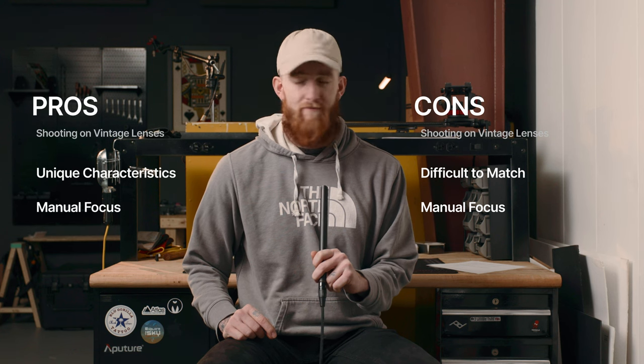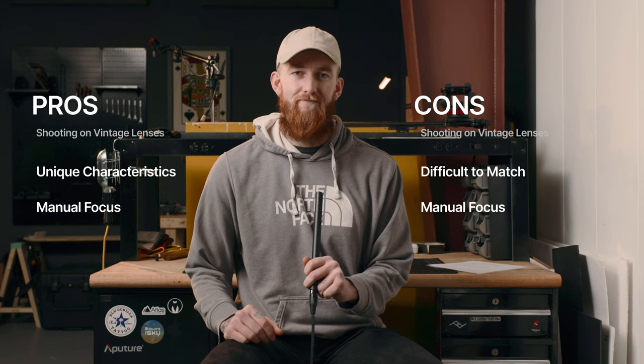Our next con is that these lenses are just manual focus — it's a pro and a con. The fact that they're manual focus means I don't get the option of using autofocus. At least with a modern lens I can decide which I want to use; I don't have that option here. There are certainly times where autofocus far exceeds my capabilities and I would like to have that tool available, and you just don't get that with vintage lenses.